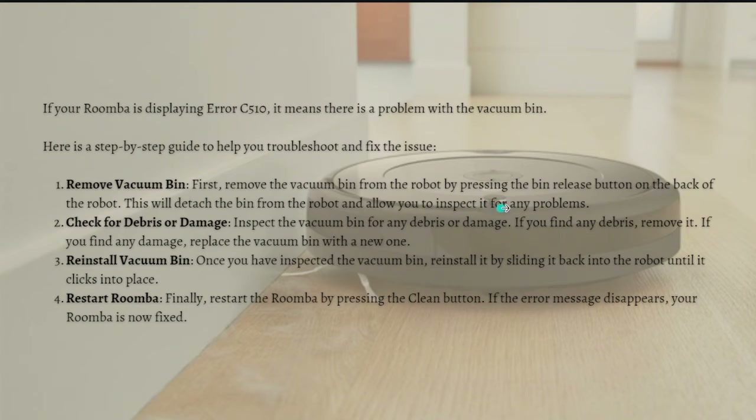Next, check for debris or damage. Inspect the vacuum bin for any debris or damage. If you find any debris, just remove it. If you find any damage, replace the vacuum bin with a new one.